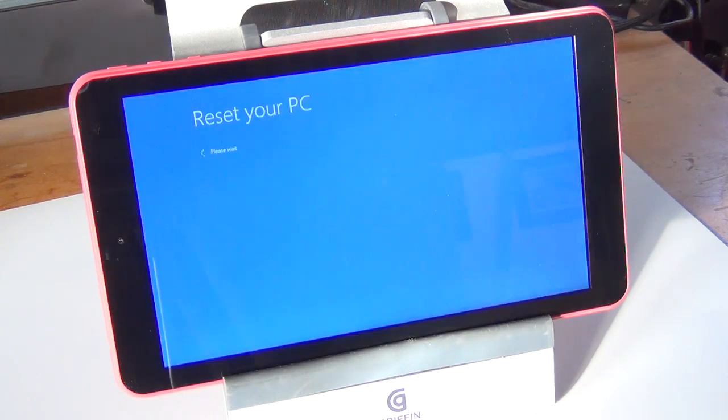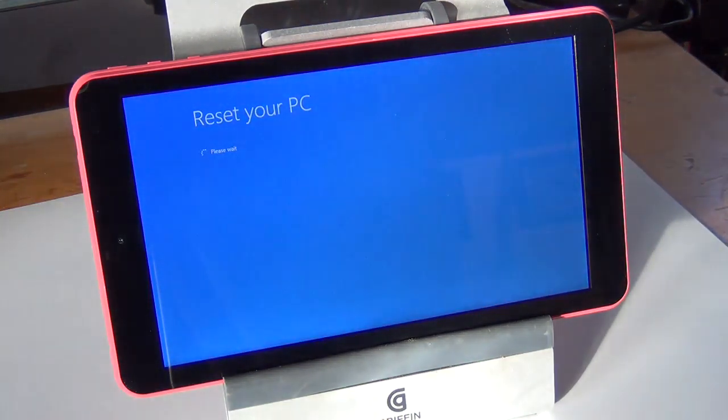Any Windows tablet should work with this procedure, not just this model. Now a lot of people are saying that you can't reset these — one guy even takes a hammer to his and smashes it up on YouTube saying he can't do it. Well, you can, and I'm showing you how.